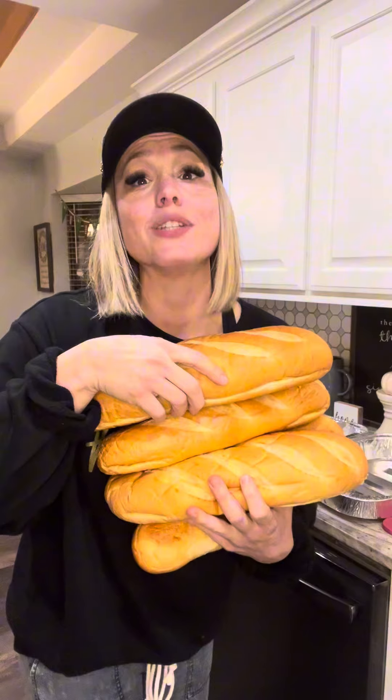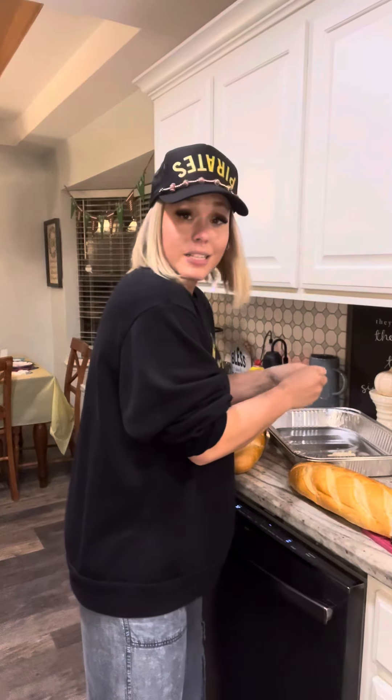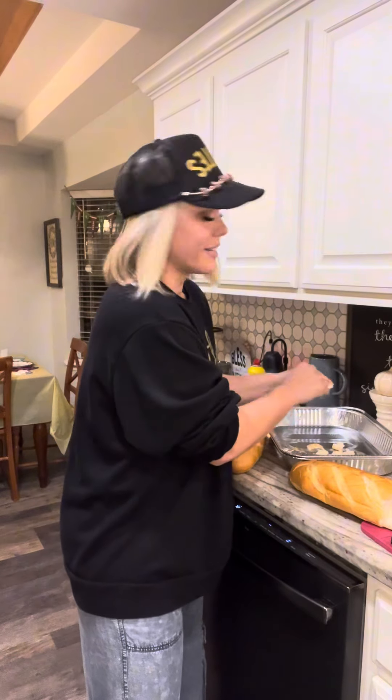I'm going to cube it up — all you do is tear the bread up into bite-sized pieces. This is so easy, you can even get the kids to help. Mine are still at the varsity game, so I'm just gonna do it real quick. All right, I've got my bread all torn up.